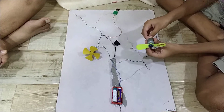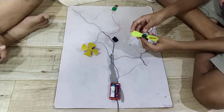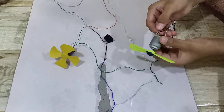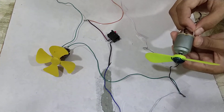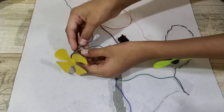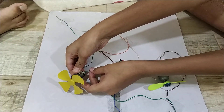So, let me explain why one motor is rotating clockwise and the other anti-clockwise. In one motor, the positive terminal is connected to the positive and negative is connected to the negative. But in the other motor, the positive is connected to the negative and the negative is connected to the positive.